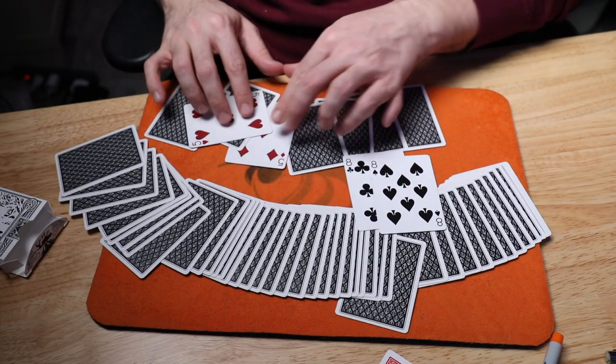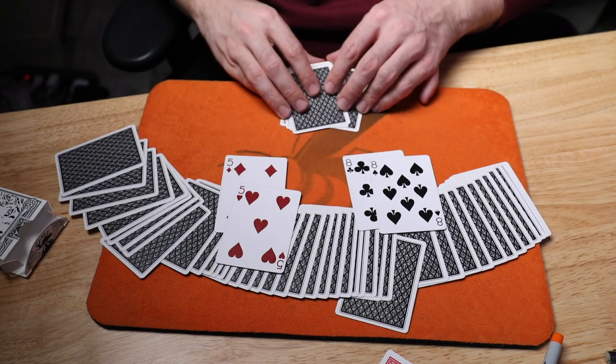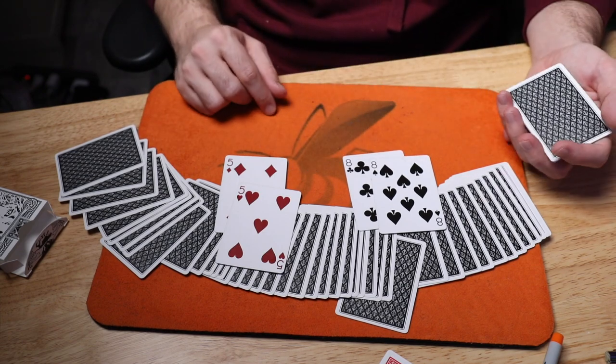I told you I made a prediction at the beginning of this trick and I really did. I placed it inside of this deck of cards and flipped two cards over myself — and it's the matching cards: the matching black eight and the matching red five, a perfect match to the cards that you randomly cut and turned over at any spot. And there you have it — this is a brilliant effect from Carl Fulves, 37-3, really, really clever. I'm going to show you a couple of versions of this effect. Let's get into the explanation.